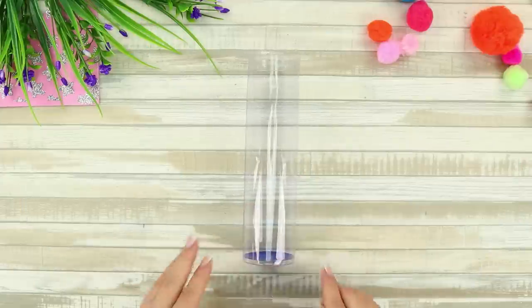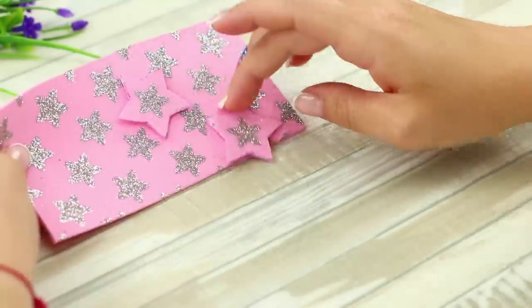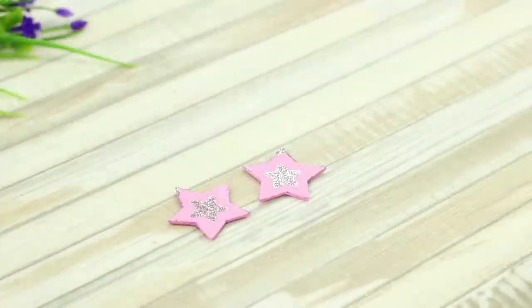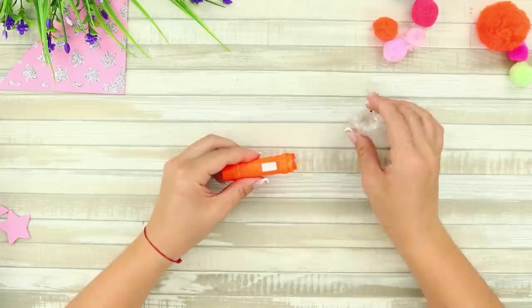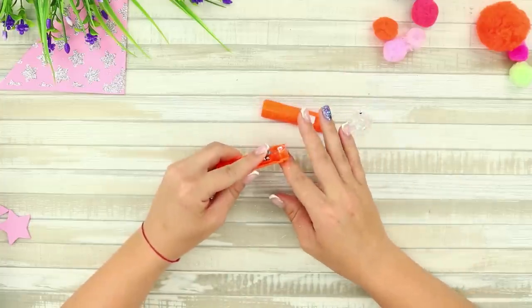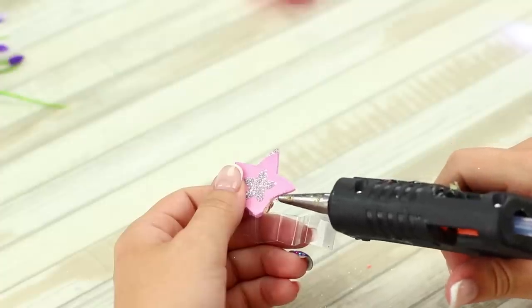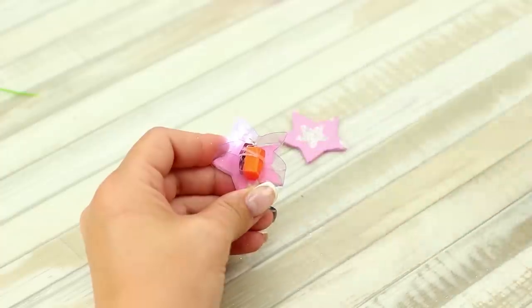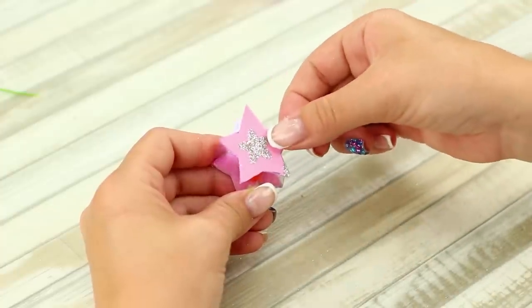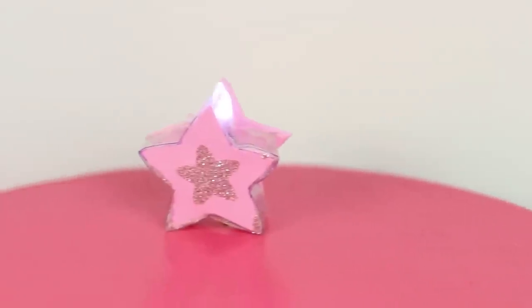And now, take a plastic flask, foam paper, and a flashlight. Cut out a couple of stars from foam paper. Cut off the edge from the flask. Disassemble the flashlight and get the diode with batteries out of it. Glue the plastic to one star, put the diode inside, and glue the second star on top. Let there be light! Such a small lamp, but it's so bright — and it looks great too!